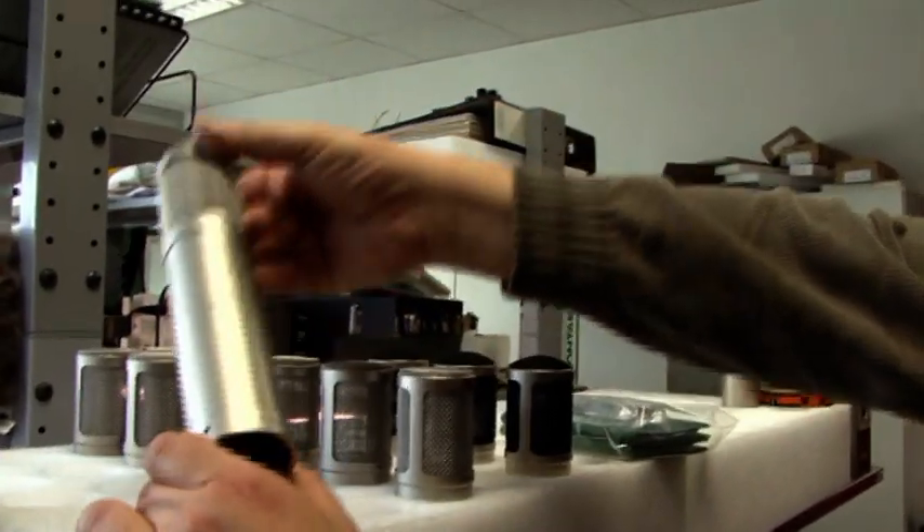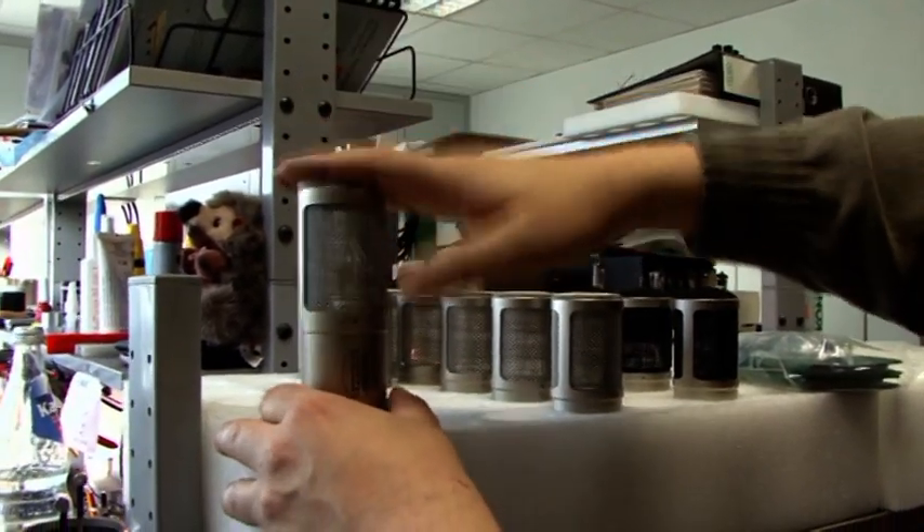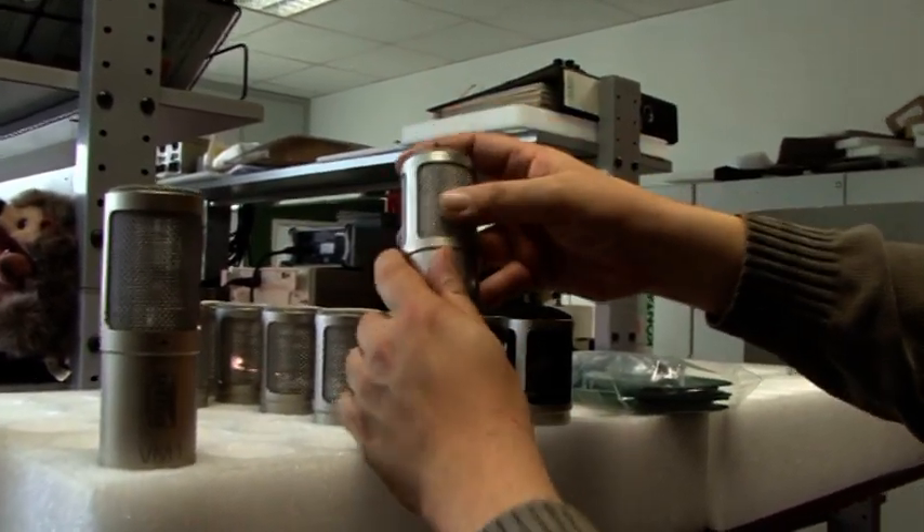This is the housings when they're ready to be assembled, with all the head grills being glued in.